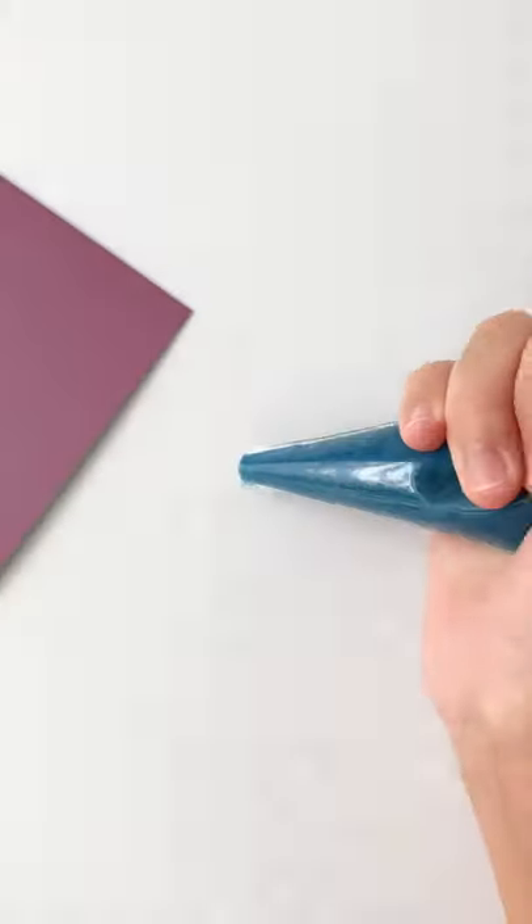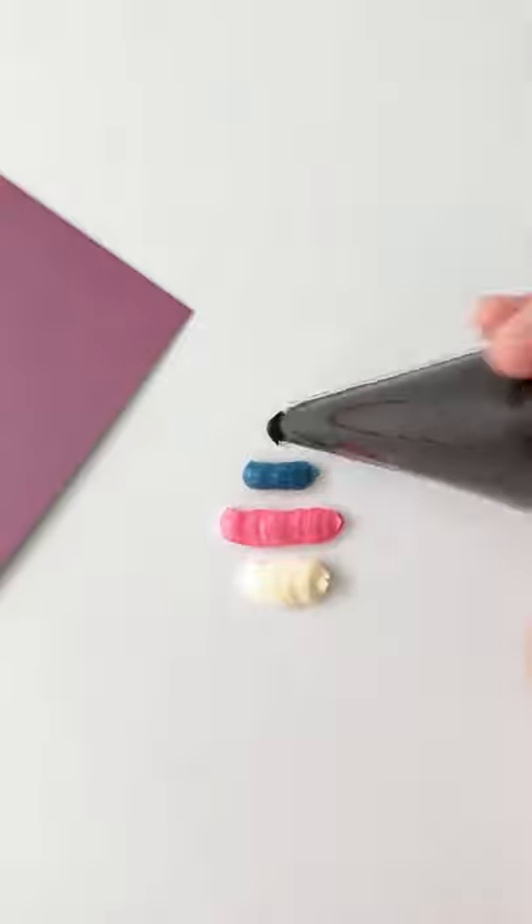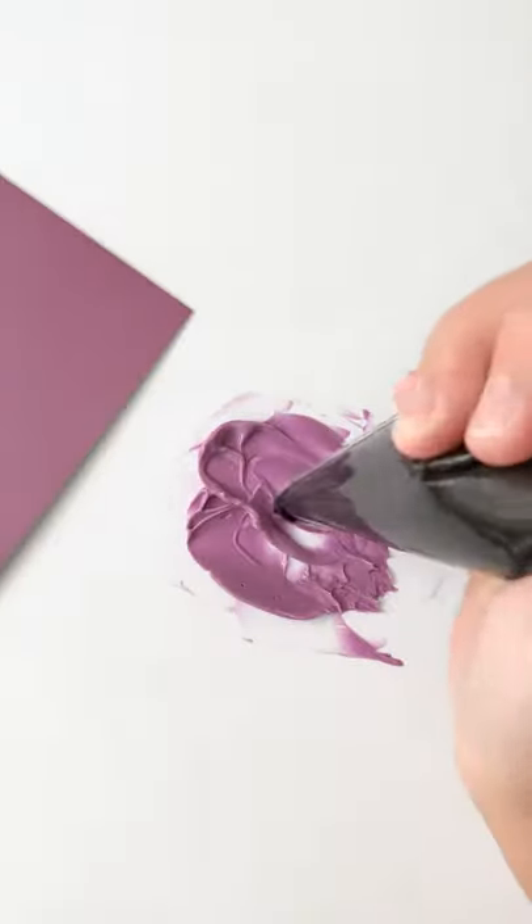Let's create this shade of purple. Blue, pink, white, and black. The blue and pink together will create the purple base, the white will lighten up the color, and the bit of black will bring in gray tones.